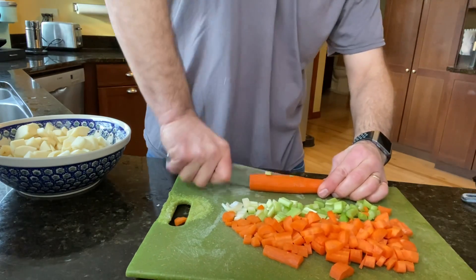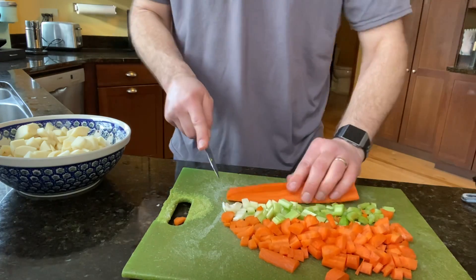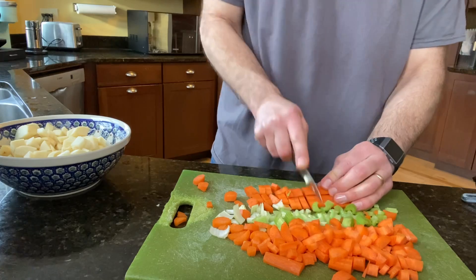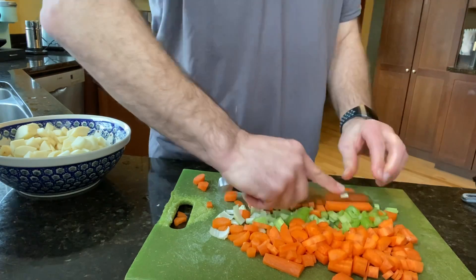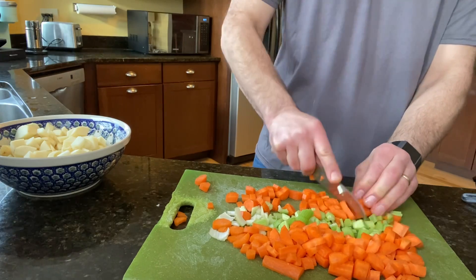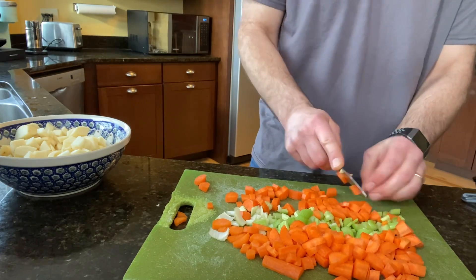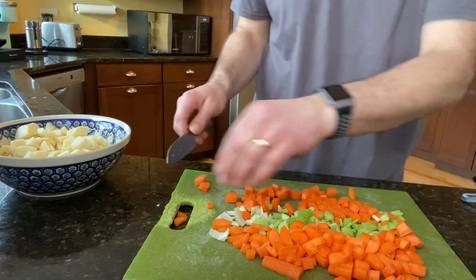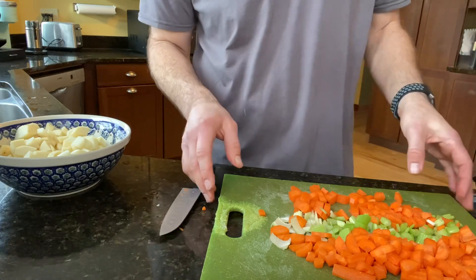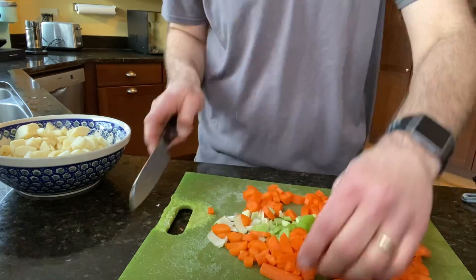I'll chop up one more carrot — cutting it lengthwise. These carrots have been peeled. I peeled the carrots first. Typically I peel carrots; I guess you don't have to, but it takes that rind off the outside. I peeled my potatoes too. You don't have to — but they're sometimes dirty, so you've got to scrub and wash them really well. I find it's just as easy to peel them.